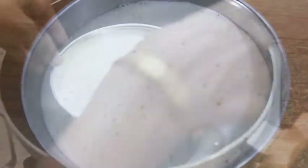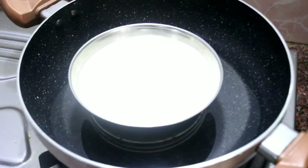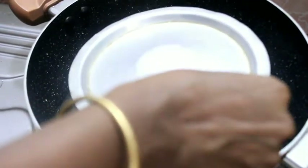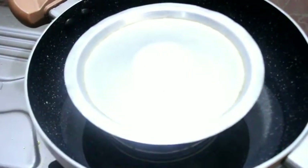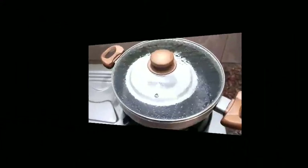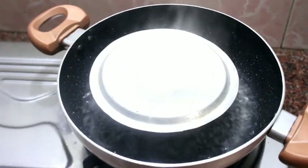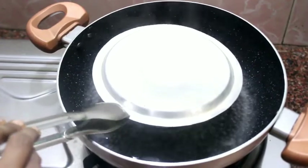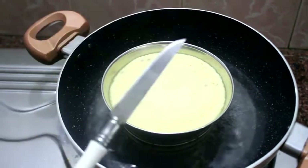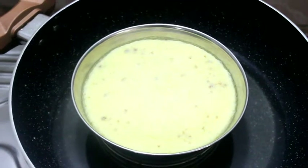We will add the mixture, then remove some of it and put it in the pot.